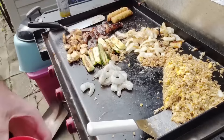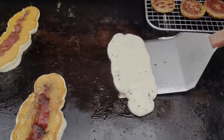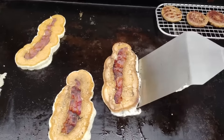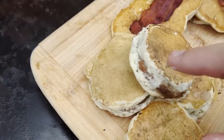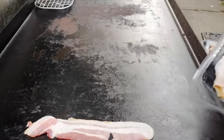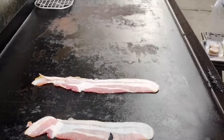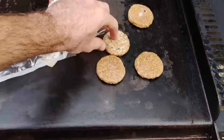Bacon and sausage dipped in pancake batter was a hit for a while — I saw people doing it and you think you're going to end up with some breakfast corn dog concoction like you work at the county fair. But it looks better than it tastes. It's what's on the inside that counts.